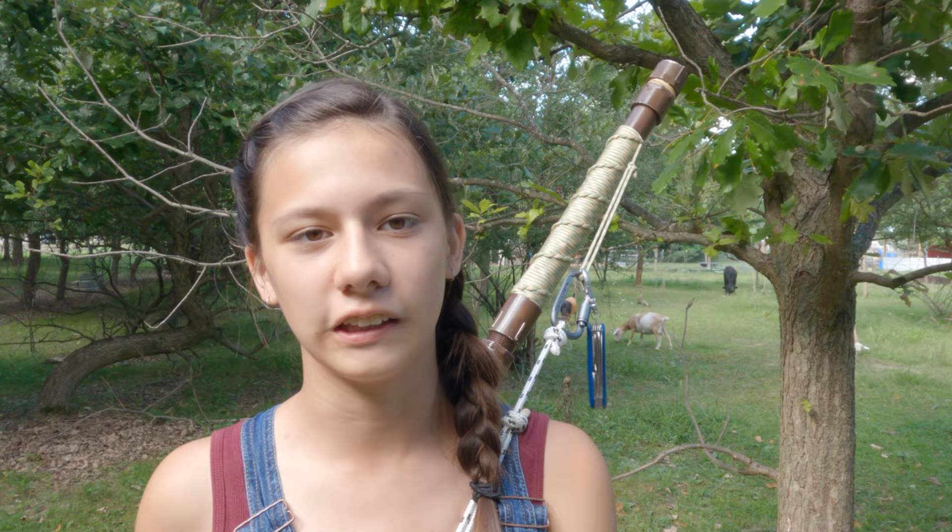That is the basic design of the outside of my staff. As I go foraging, I'll show you everything that I find in our forest that we can eat in case anything happens, and I'll tell you what components I have in my survival walking staff. At the end of the video, I'll include links for my bug out bag and my three-day food kit.